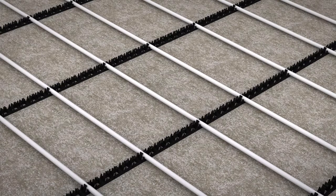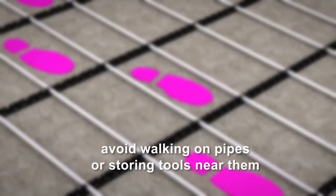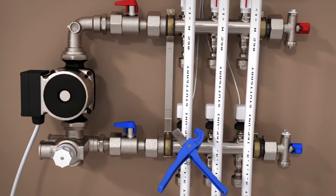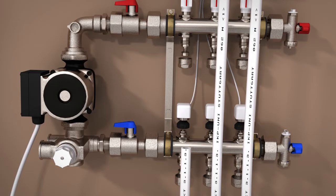Whilst installing the pipes, avoid walking on them or storing tools near them. Whilst they are robust, it is better to be safe. Once the pipe is laid, cut the pipes at the pump or manifold, leaving enough spare length to attach to the pump or manifold.